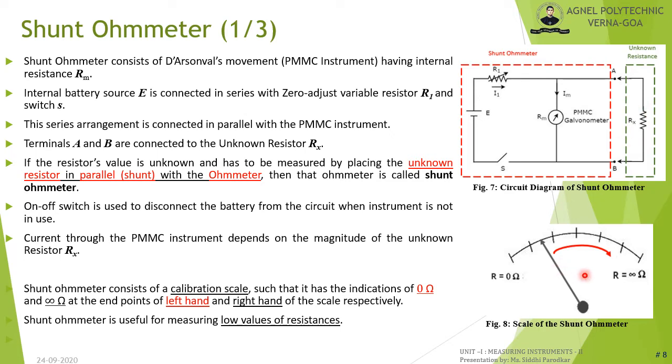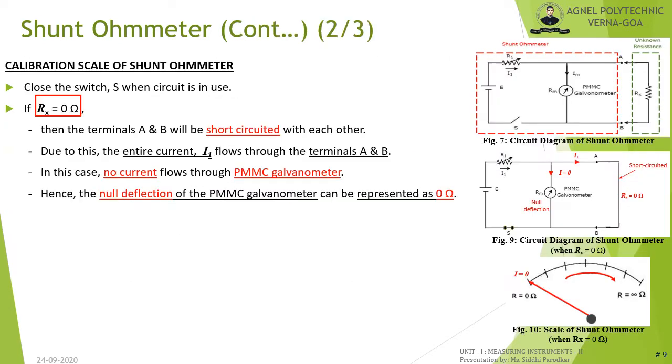The scale of the shunt ohmmeter has 0 ohm indicated on the left-hand side and infinity on the right-hand side. Shunt ohmmeter is useful for measuring low values of resistance.